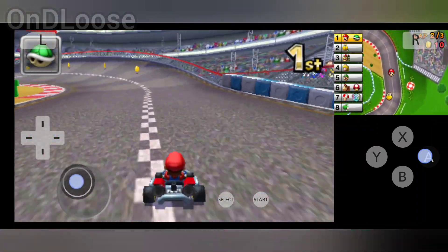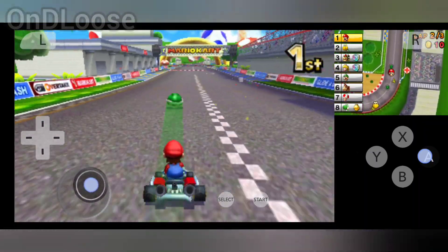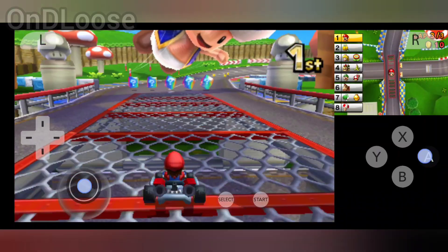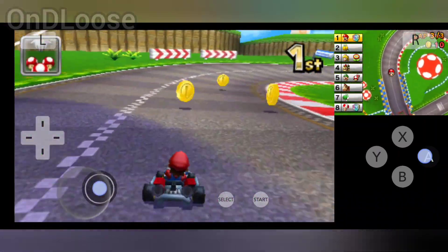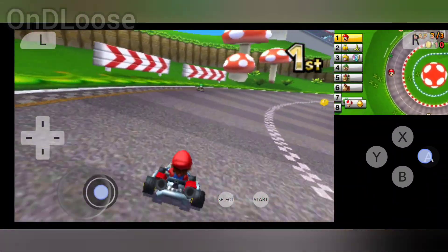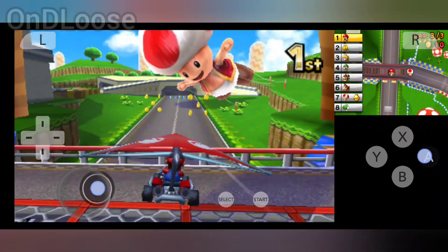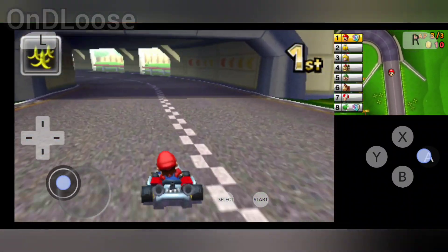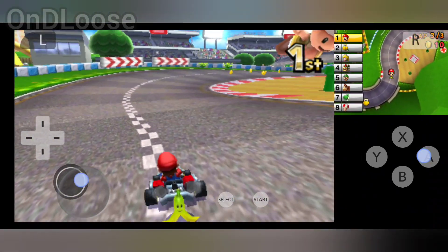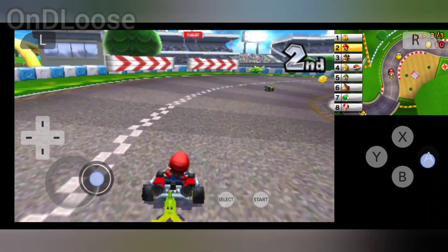I'll test some emulators too — I really enjoy this retro gaming, I don't know what it is. I like my new games as well. Very fun game. Well, there was a bit of a lock-up there, a bit of a freeze.